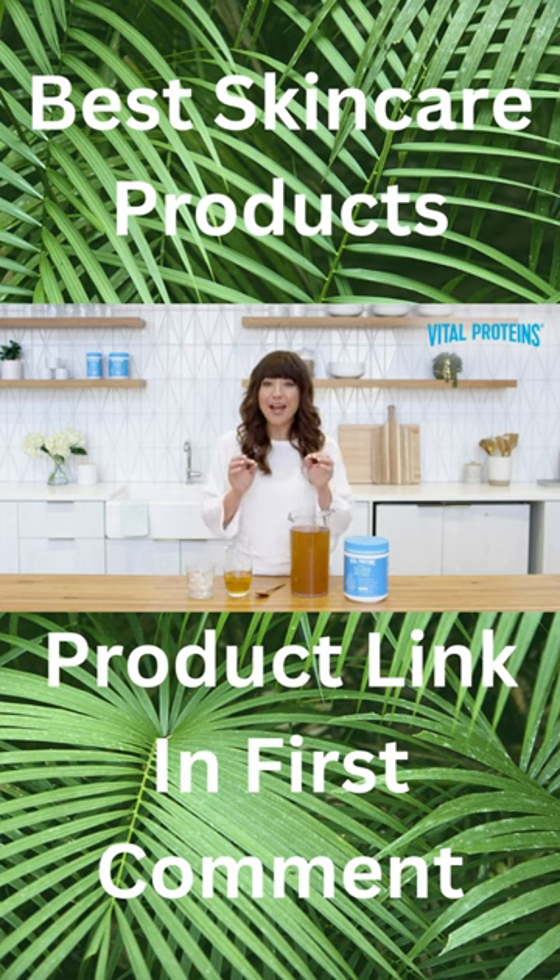So before I unveil the method to the madness, I want to start by saying that what I'm about to show you will work for any Vital Proteins collagen-based product, not just collagen peptides.